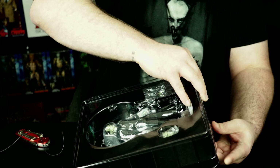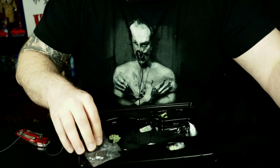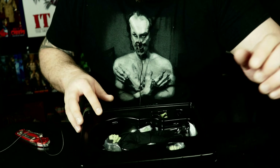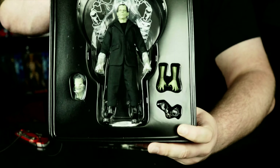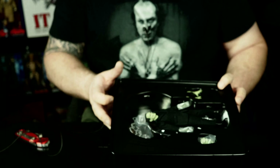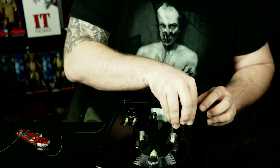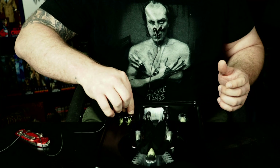It just kind of slips out with the top cover coming off. Here's how you can see it out of the package. Let's pull this out and set up the base. It looks like it comes with an alternative head, an alternative set of hands, and a pair of shackles.